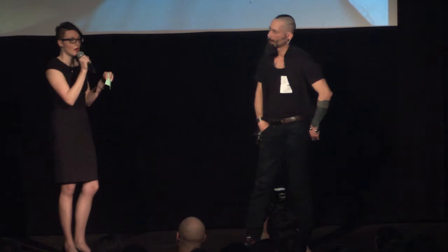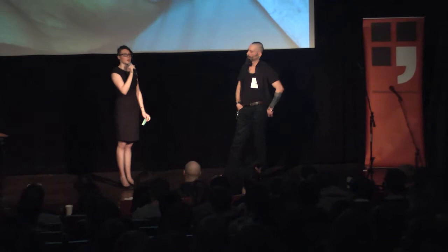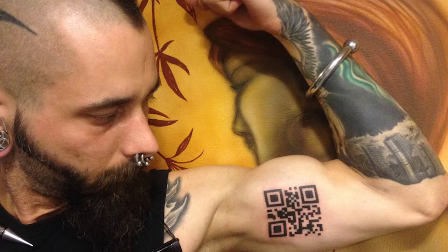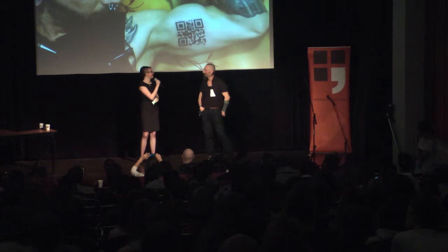Tohle byl jeden z prvních protikladů, se kterými jsme se při realizaci tetování setkali. Dalším protikladem, když se propojuje tělo a technologie, něco živého a neživého, je čas - pro živou a neživou věc funguje úplně rozdílně. Tetování, které má Herich vytetované, je neměnné, ale jeho reprezentace v datasféře je proměnlivá. Z dlouhodobého pohledu tělo stárne, mění se a umírá, zatímco technologie v této podobě zůstává neměnná a je v podstatě věčná. To je další dualita, kterou Herich ztělesňuje.